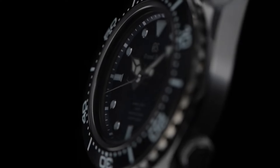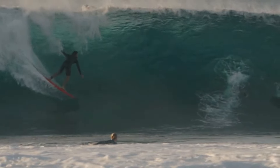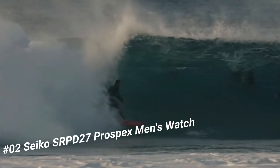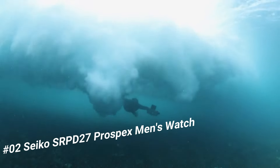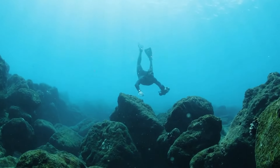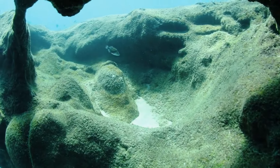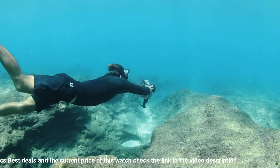Number 2: Seiko SRPD27 Prospex men's watch. The watch is very accurate and comfortable with great wrist presence. Price: US $495. I really like this Seiko Monster watch. I like the rubber strap over the metal bracelet — the strap is lighter and made from a really soft, grippy rubber that holds the watch in place. The antiqued look of the watch face and marker color looks even better in person. If you like automatic mechanical watches, this one shouldn't disappoint.